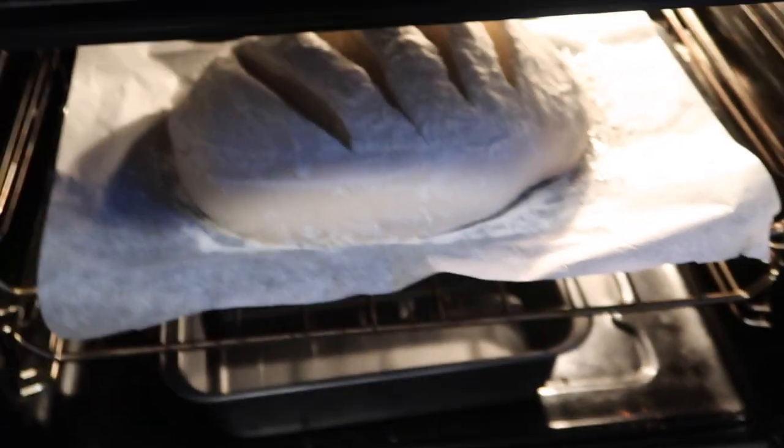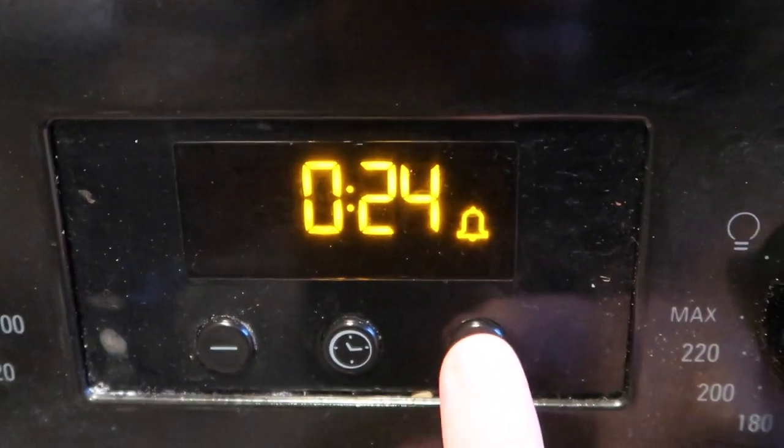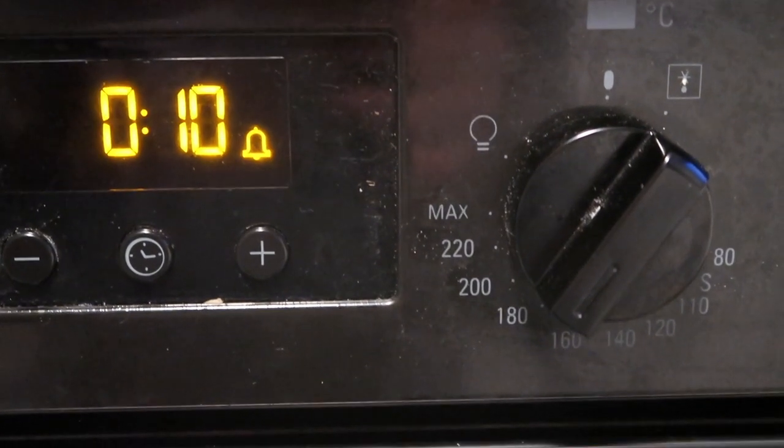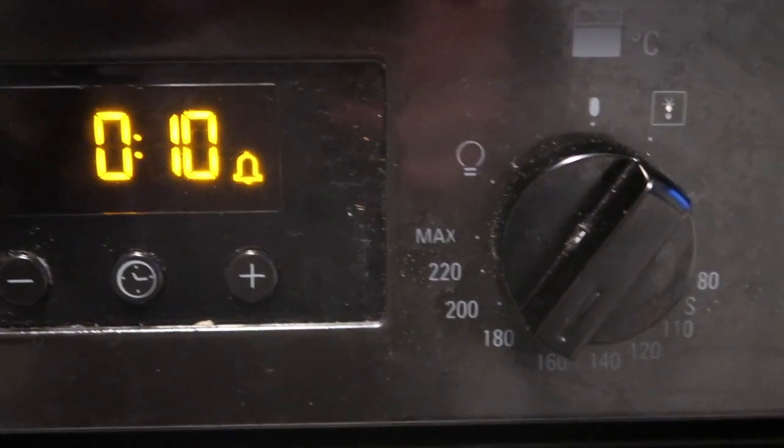Add the loaf and cook for 25 minutes. After 25 minutes, turn down the oven to 180 degrees and cook for a further 10 minutes.